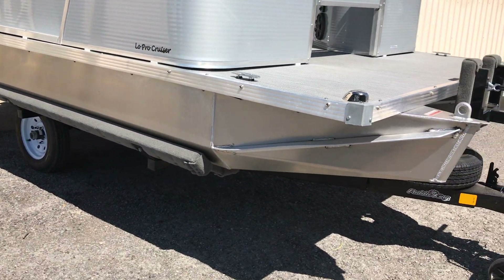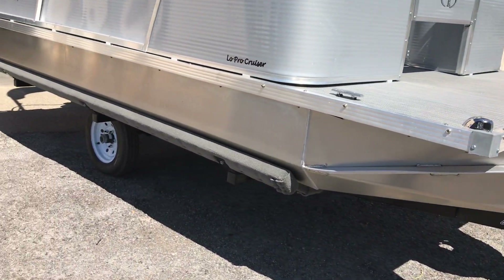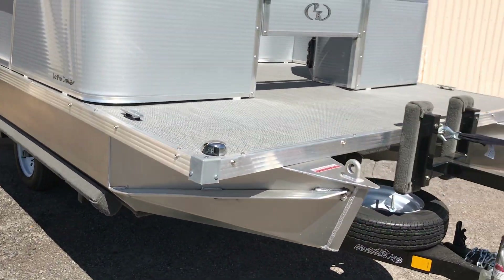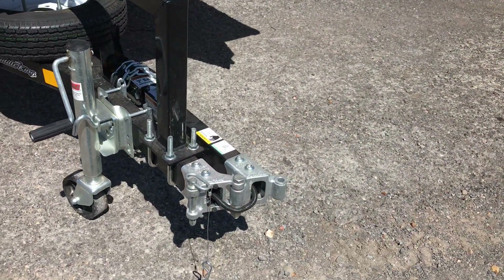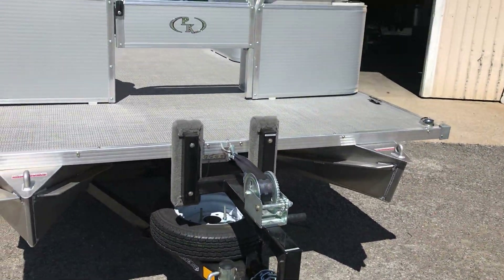The trailer as you see it is a custom Paddle King trailer. You can get it powder coated or galvanized. The tires are all radials. The spare tire is optional — we do put it on standard.